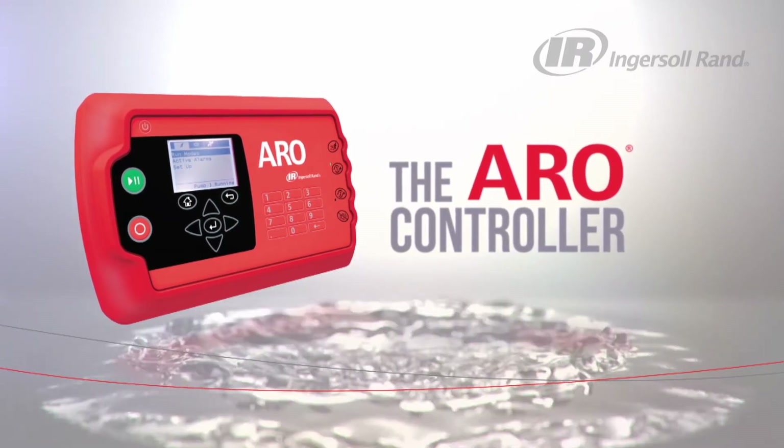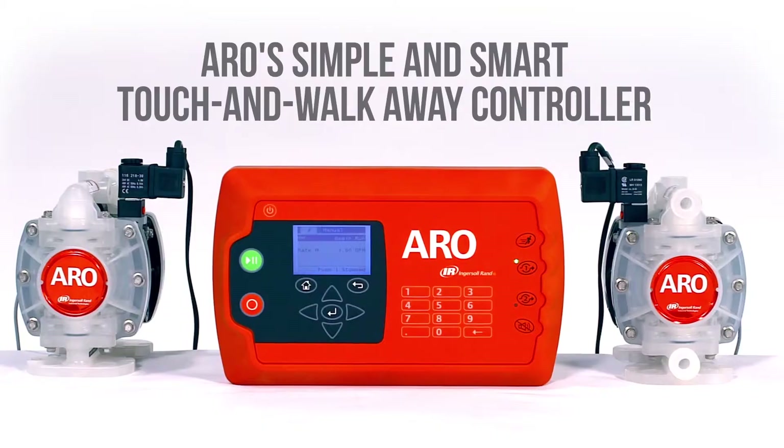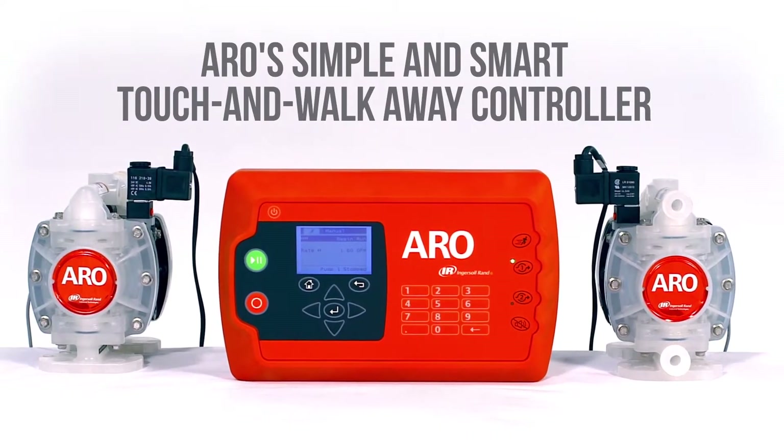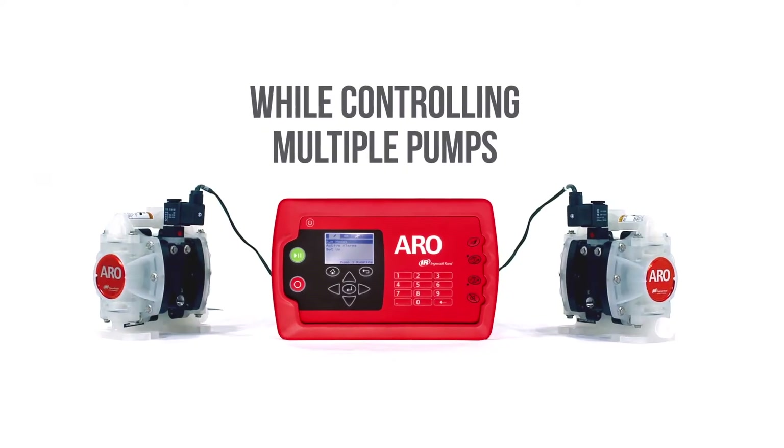The Aero Controller Features and Benefits. Aero's simple and smart, touch-and-walk-away system can help optimize costs while controlling multiple pumps.